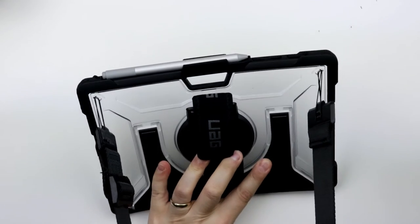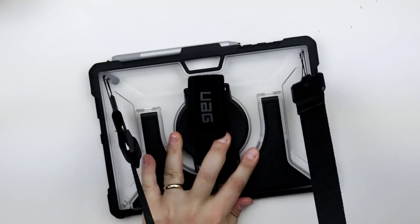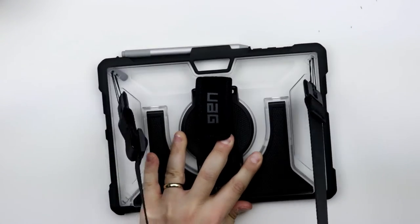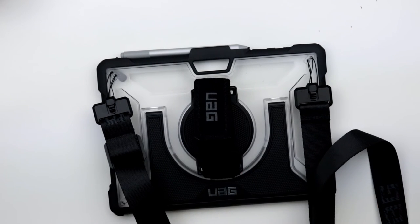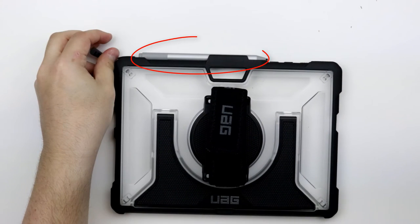Finally, that brings us to the last feature I want to demonstrate: the shoulder strap. Attaching the shoulder strap can be completed in a few easy steps, but may be a little difficult for those with clumsy fingers, or for those who don't know what they're doing, which is why we made this video. Turn the case over so that the hand strap and kickstand are visible to you. Also, make sure that the pen holder is at the top, because we will be using the holes at the top of the case.